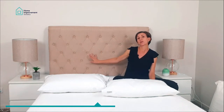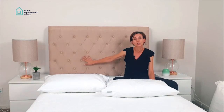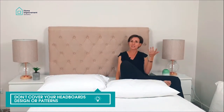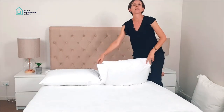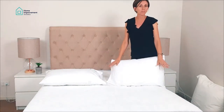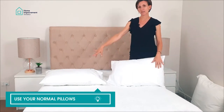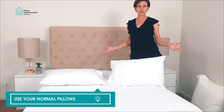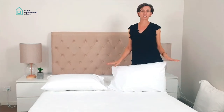If you have a nice headboard like this one with buttons and features, you don't want to just push everything against it — you actually want to see those features. So I'd recommend two or four of your normal pillows depending on bed size. For a double, two on each side; for a queen, two; and for a king you can go bigger. Since this is a double, we'll stick to two.